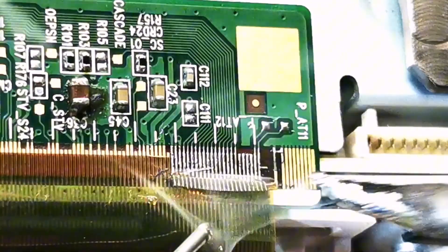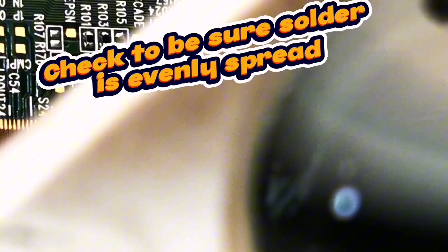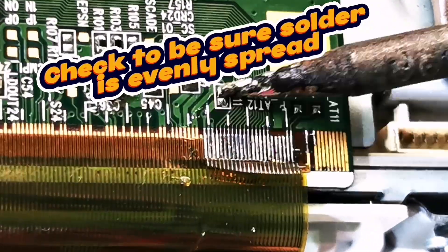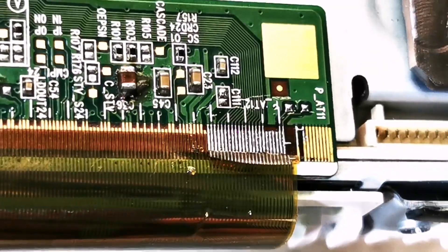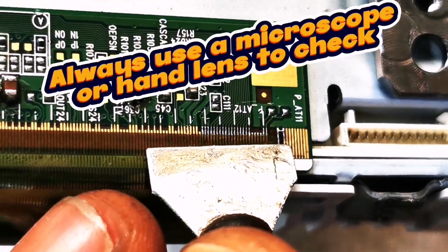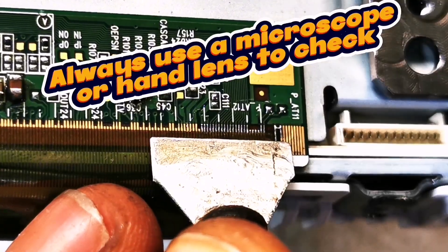Always check to be sure you're doing a good soldering job. Also ensure solder is evenly spread without bridges. Although I often use a hand lens for most soldering jobs, you may choose to use a microscope depending on your setup.